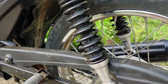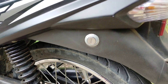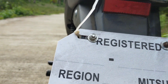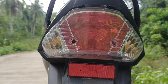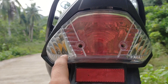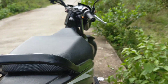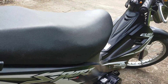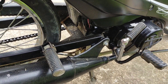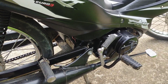Tapos yung shock nya sa likod, dalawang shock na rin sya mga kabady. Tapos sa likod naman tayo mga kabady — yung tail light nya. Itong sa likod, valve type. Tapos signal light sa likod, valve type pa rin mga kabady. Tapos meron na rin syang kickstart mga kabady. Maganda na meron na syang kickstart, para pag hindi umano yung push start natin, magamit natin yung kickstart.